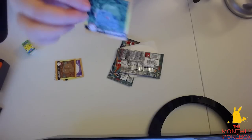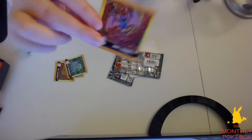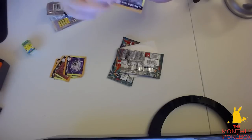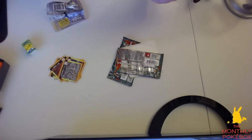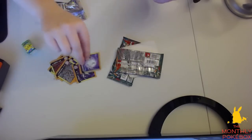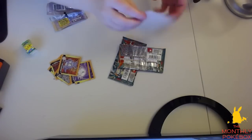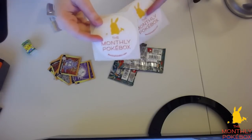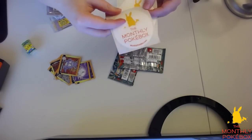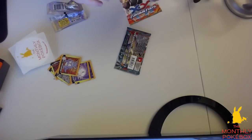We got a Bulbasaur — number one. We also got Zubat. They come with a lot of stickers. We have Cloyster, Kabutops, Lapras, Magnemite, and Nidoqueen as well. This also came with two monthly Pokebox stickers — you can represent the brand — with the cute little Pikachu on both of them. I really like this. I am a huge fan of the stickers.